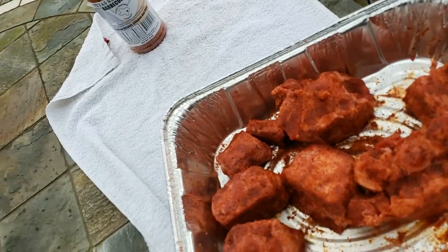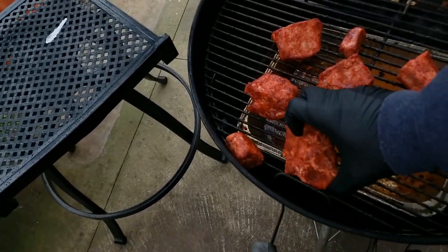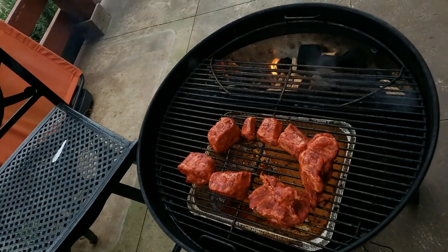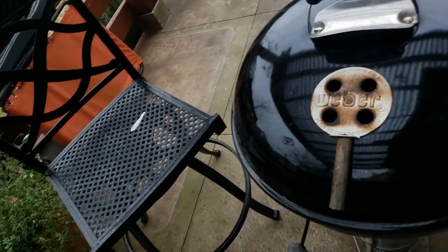Alright guys, we got our pit lit up and the oxtails seasoned, so let's get them put on. They've been hanging out a little while and I think the seasoning is on really well. We're just going to dump them on here — there you go guys, they're on. We're going to get the lid put back on. We're going to let them smoke away, and I'll let them go until they get to the color that I want. At that point we'll put them in a foil pan, add a little beef broth, and let them braise. I'll bring you guys back then.